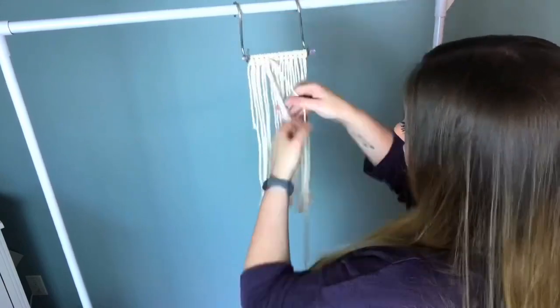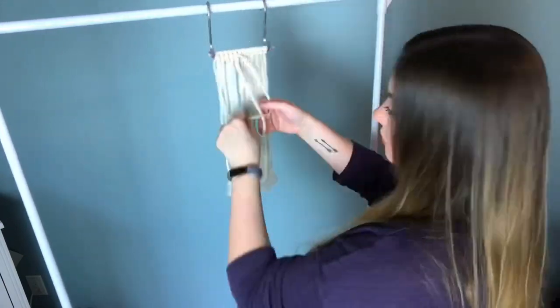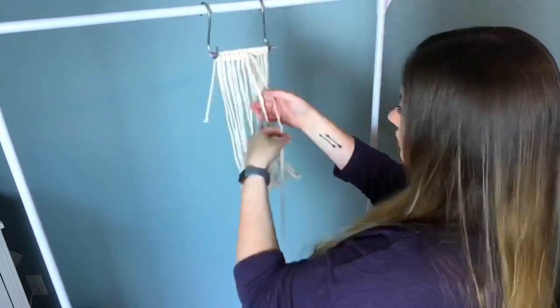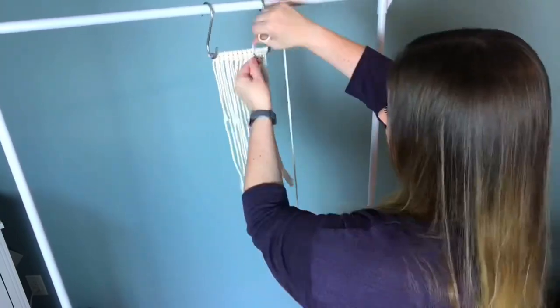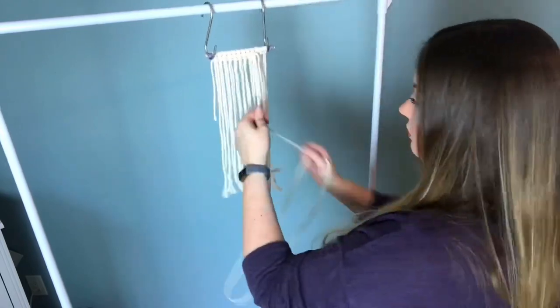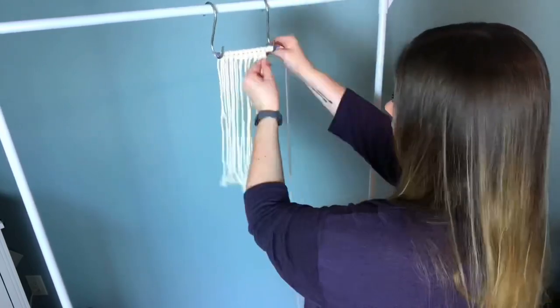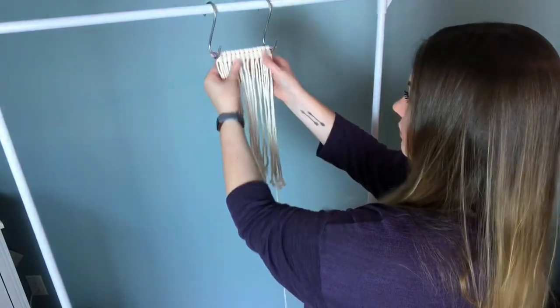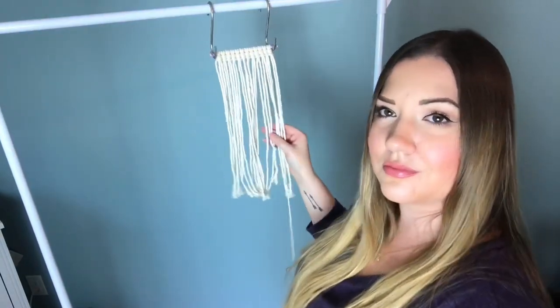I'm going to zip through the first row and then I'll show you how to go in reverse. The reason why I don't like to give exact measurements for the cord used for the vertical double half hitches is because it greatly varies. Because these are very small wall hangings, you can get away with purchasing a one pound tube for each color needed.